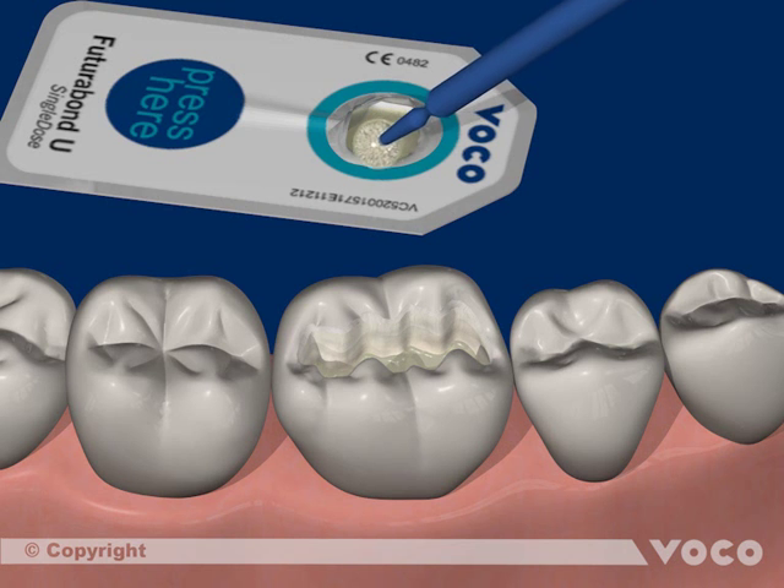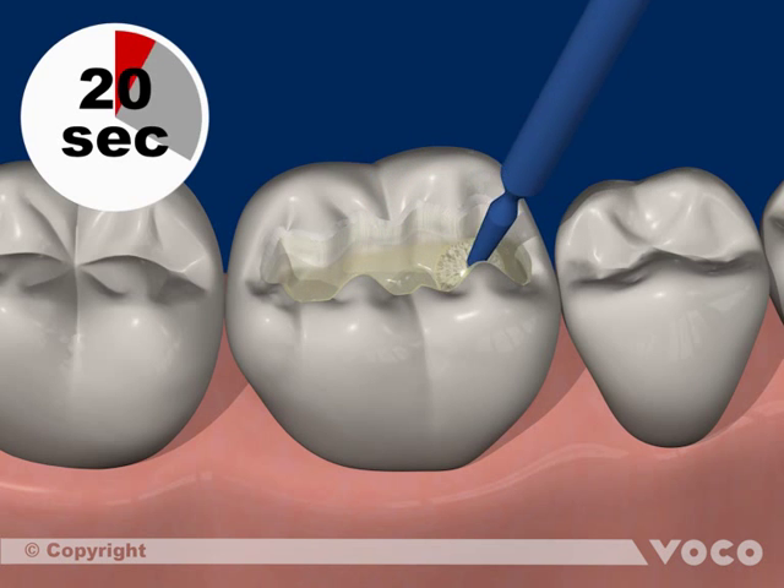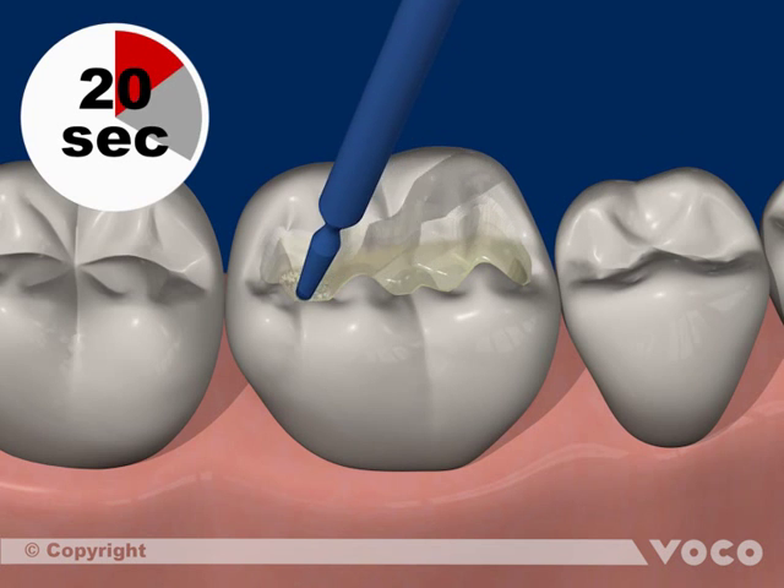After activating the single dose blister, Futura Bond U is applied evenly to all cavity surfaces with an applicator and rubbed in for 20 seconds.